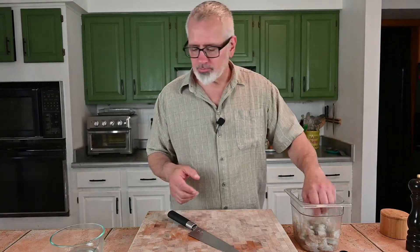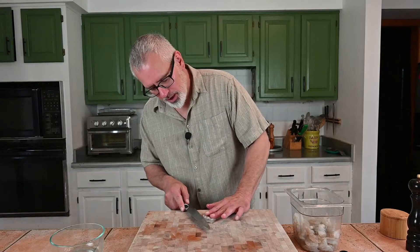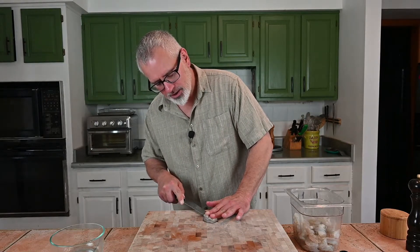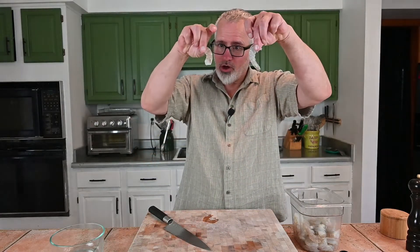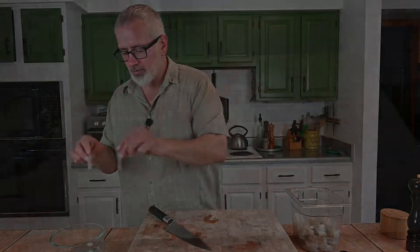These are already peeled. They came deveined with the peel on — they call them easy peel. I'm going to do one more quick little step to them because I like doing shrimp this way. I'm going to come along where they opened it up and then just slice it longitudinally. You get two long pieces. What's nice about this is they'll curl up real nicely when you cook them off.